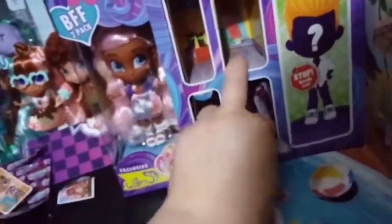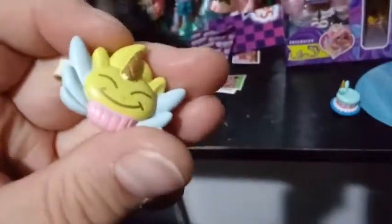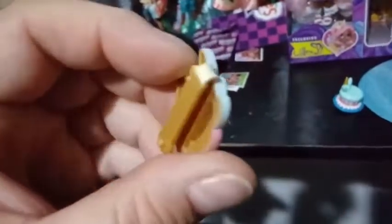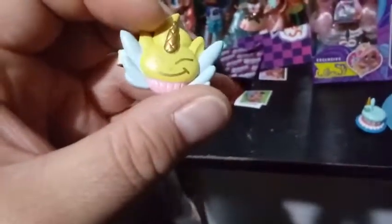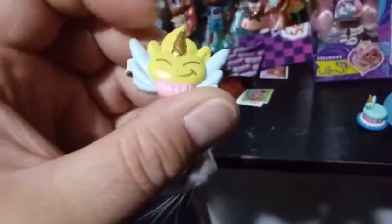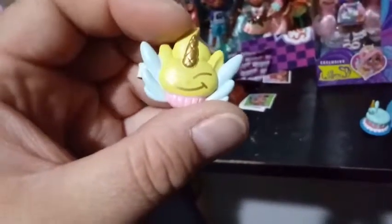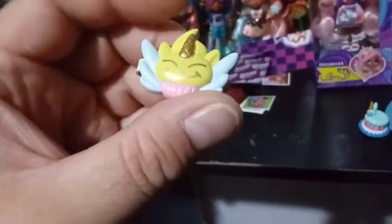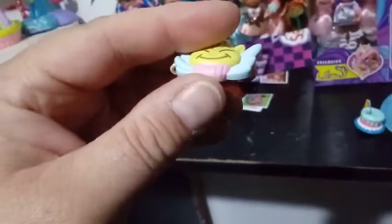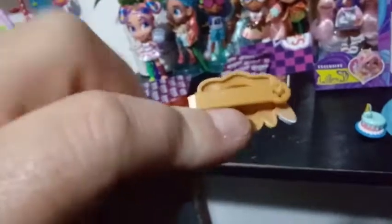And our fourth clue — oh, is that a cake? What do we have here? So we have a hair clip of some sort. It looks like a cute little unicorn cupcake — a unicorn pegasus cupcake. It's pretty cute and animated. It's got some metallic gold on its horn and its eyes and mouth are also gold. Then you have yellow and a really light pastel baby blue, and then pink for the cupcake base. The back is kind of a sparkly gold with a clasp.